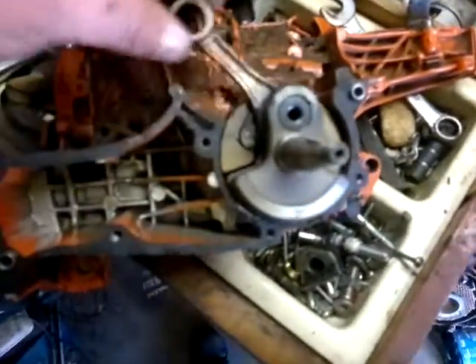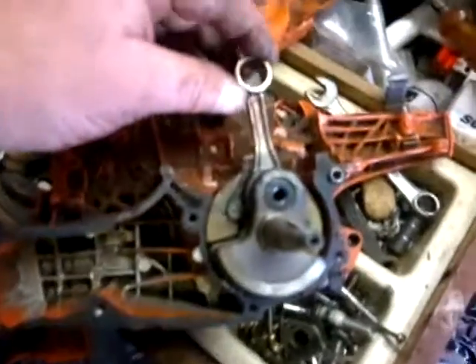I just got a price — a replacement crank is $560 Australian. Not cheap.